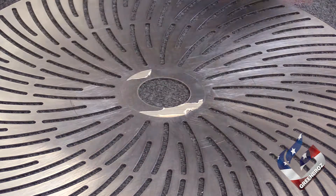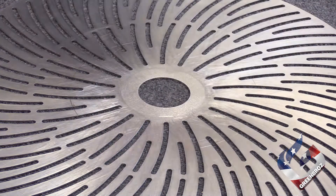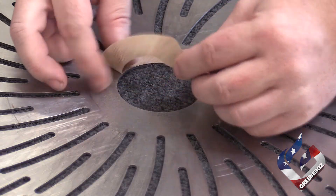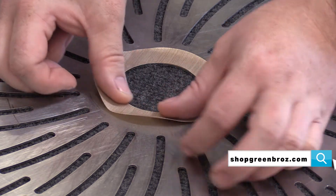If your Teflon ring is showing signs of wear, it can be replaced by peeling the old ring off, cleaning the surface, and applying a new Teflon ring. These Teflon rings are readily available through our online store at shopgreenbros.com.